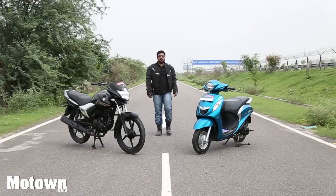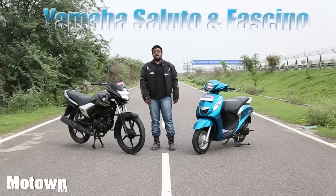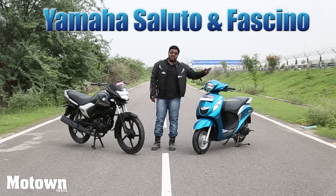Hello and welcome to another episode of Motown India TV. My name is Joshua and today we are going to be reviewing the new Yamaha Saluto and the new Yamaha Fasino.